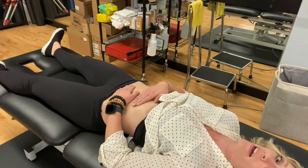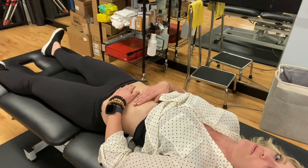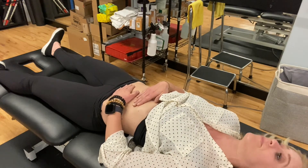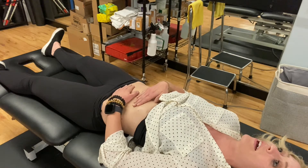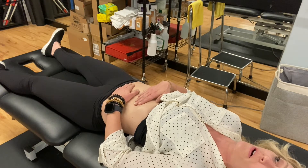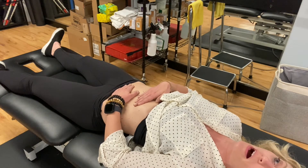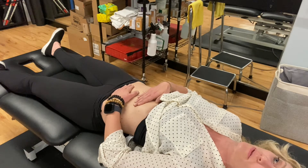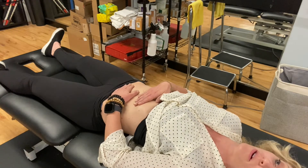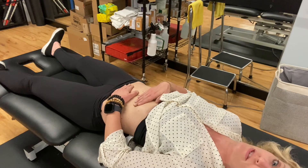I'm in my depth barrier right now, and again I'm just waiting, seeing how my body responds. I'm checking in with my shoulders — if I start to contract or tense my shoulders, I'm letting that go. Then, maintaining the depth barrier, I'm going to gently pull my top hand upwards and my bottom hand downwards until I feel resistance. And I'm going to hold here for a minimum of three to five minutes, because that's the time it takes for your tissue to give.